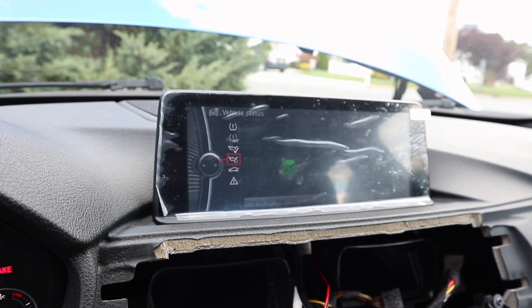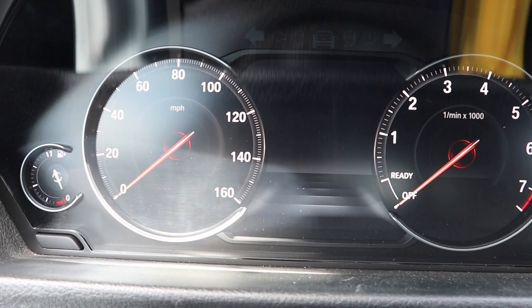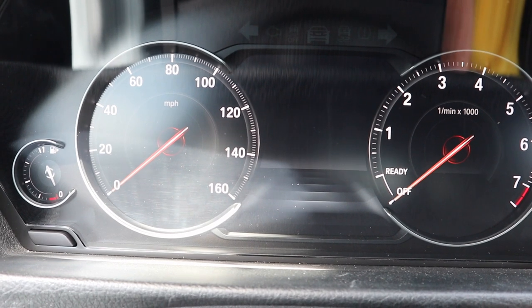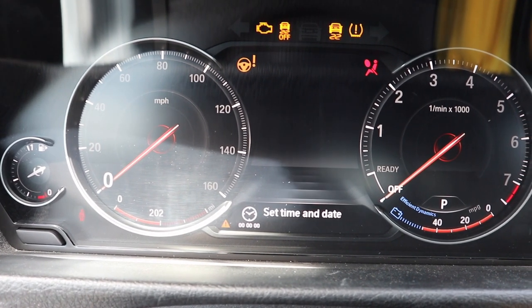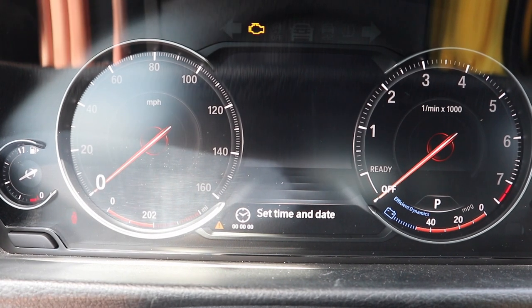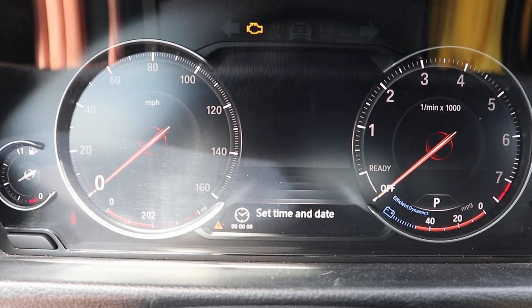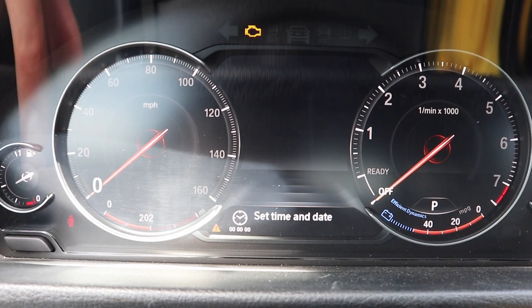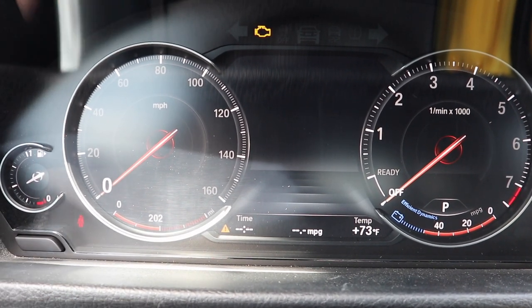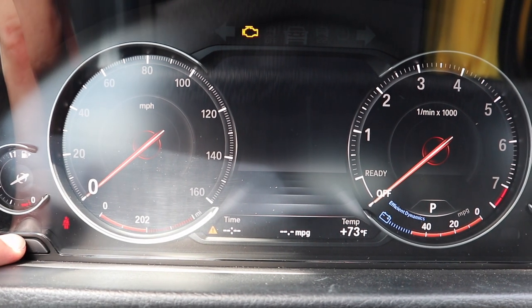Right now it says I am at the max line. Now we need to reset the service light. Press the engine start/stop button just one time — you can see mine says I need oil in 11,000 miles. I just got this car about a month and a half ago and I don't know what kind of oil they used or how old it was, so we're just going to change it. After you've pressed the engine start/stop button, go ahead and press this button over here for about 10 seconds.